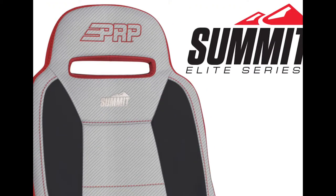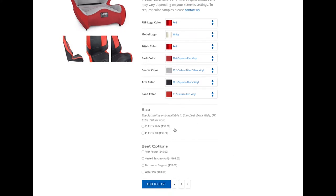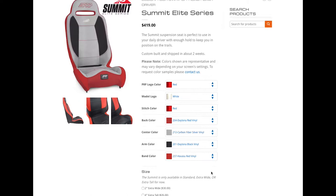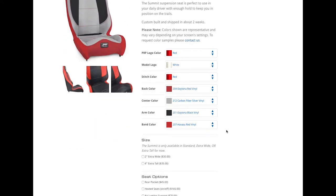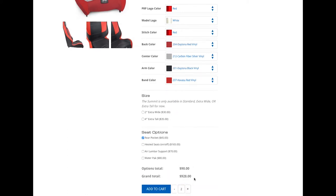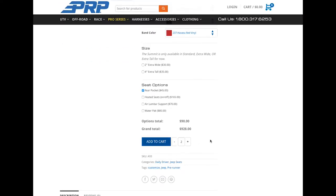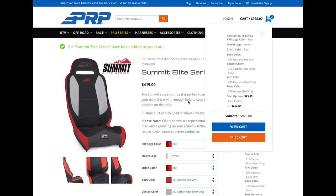You guys can see all the different colors and what it's gonna look like before you order it. If you click it'll get all big on you and you can see close up what it'll look like. There are also options down here for the seats — this particular one has extra wide and extra tall options, and then there's pockets, heaters, air lumbar, and water packs. I'm gonna put pockets on this one — that's gonna add $90 for both seats.